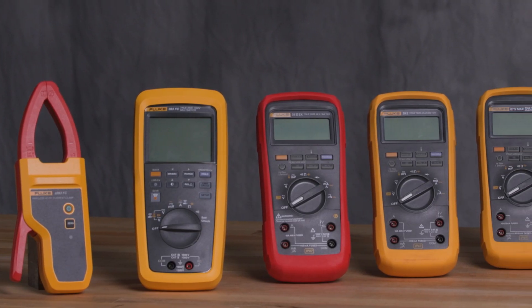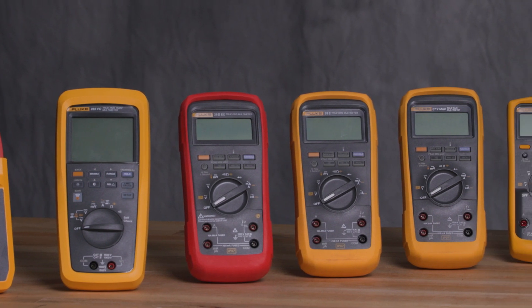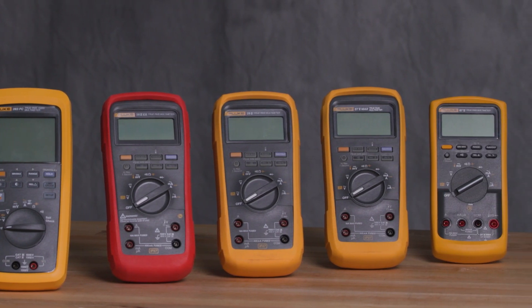Let's explore how to use a multimeter to perform various measurements. Multimeters are versatile tools used by electricians and hobbyists alike to diagnose electrical problems and ensure proper function of devices. Although procedures may vary by model, the fundamentals of using a digital multimeter remain the same.